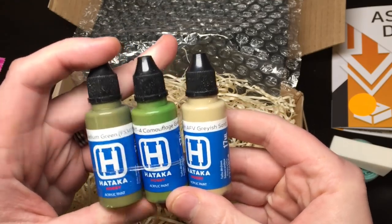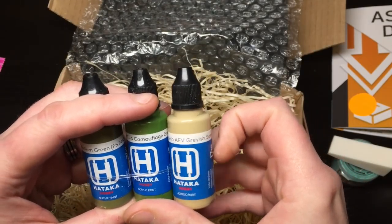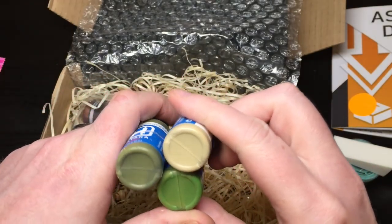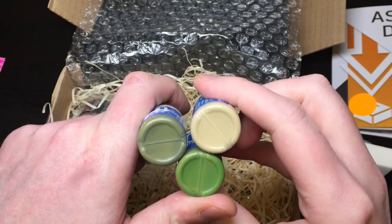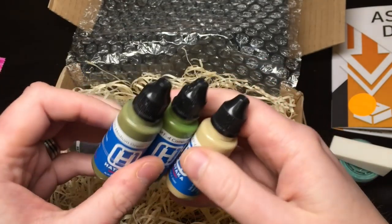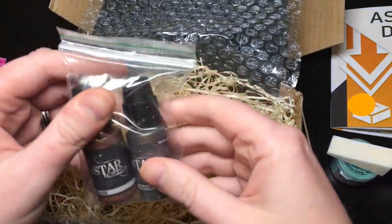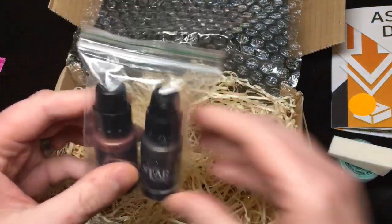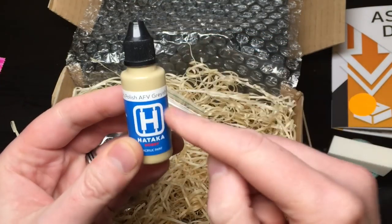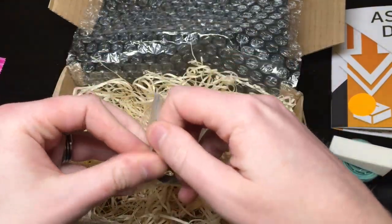What else did we get? Some acrylic paints - three paints: a medium green, camouflage green, and some sort of grayish sand AFV color. Three nice colors. Just trying to think if I've got anything similar. Who were they by? These were by Hataka - never heard of that. Anybody heard of that? Let me know in the comments below - that must be one of the lesser known brands.